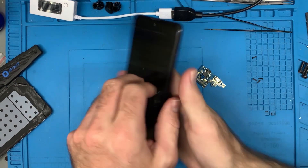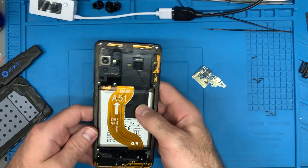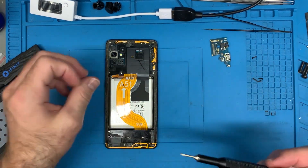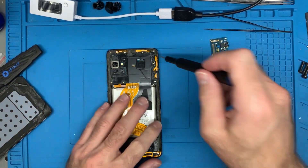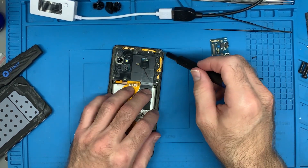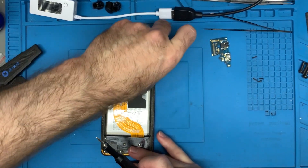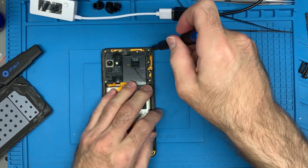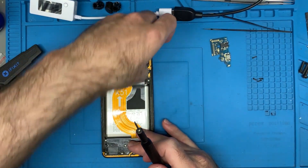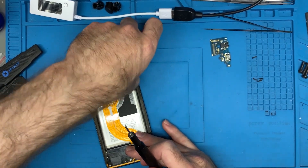Now I want to replace the screen but I'm not willing to do that yet. I'll replace the screen after I find out whether it actually is the charge port, because if it's a much larger issue the time involved in fixing this phone may not be worth it. Go for the things that are easiest and least expensive — most specifically least expensive, because the screens for most Samsung phones are OLED, not LCD.